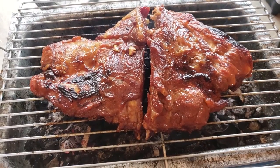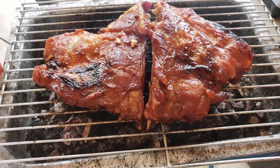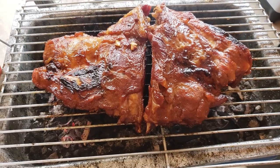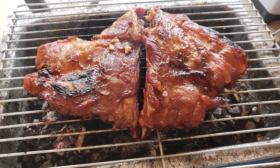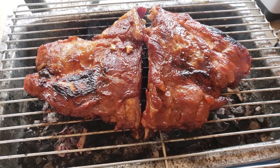The ribs are getting close to the next step where I wrap them in aluminum foil with the marinade, wrap them up tight so they do not leak, and then back on the grill to steam for a while. That makes them very tender.